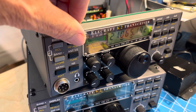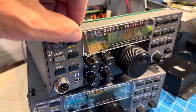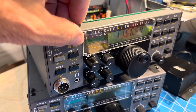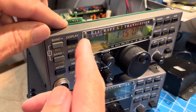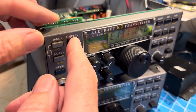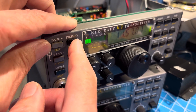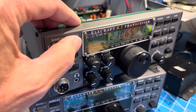With the real-time clock enabled, pushing Display should now cycle through a middle step with the clock, in addition to voltage/current and frequency. There's the clock - it's not set to anything meaningful yet. There's voltage and current, there's frequency display, and there's the clock. That's doing what it should.